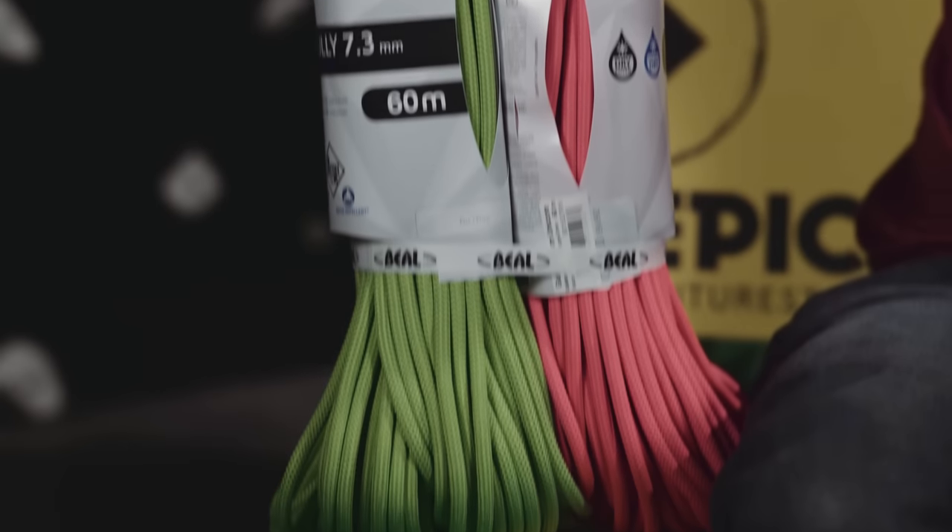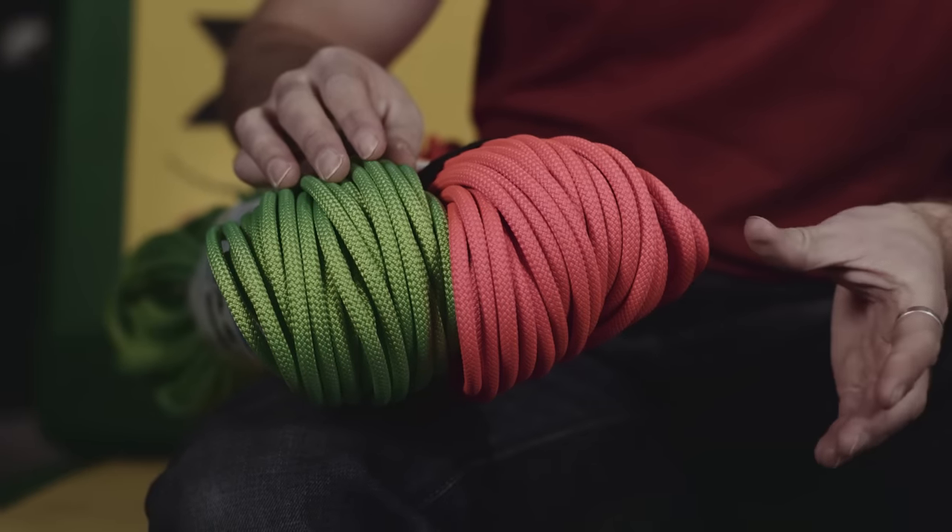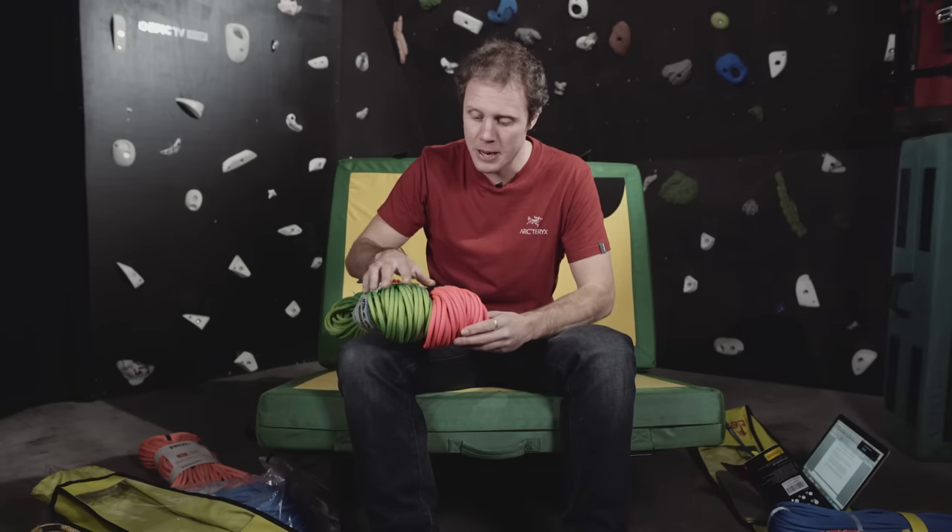Twin ropes — we don't have dedicated twin ropes at the Epic TV shop but we have something similar like these Beal Gully ropes, which come as a pair. With twin ropes you clip both ropes into each piece of protection or quickdraw or ice screw together — two ropes in one draw. You can't use them like half ropes in alternate bits of gear. The advantages are that they're very light because they're so thin, you can tie them together for long abseils, and if one rope gets damaged by rockfall you have a backup rope.